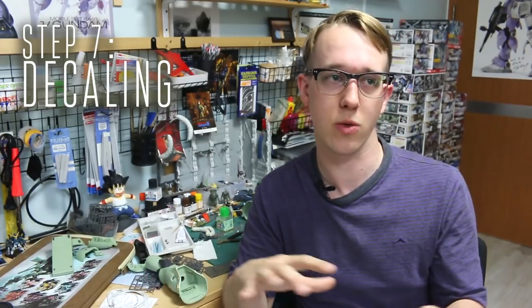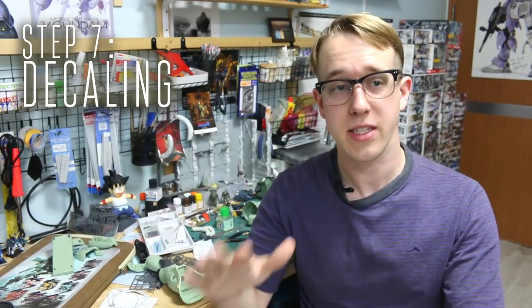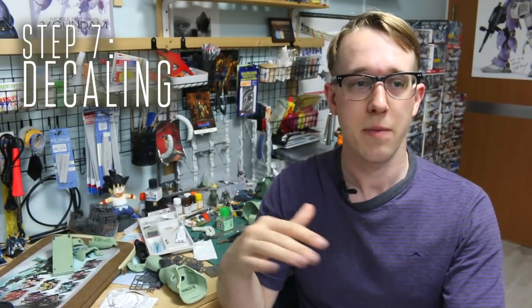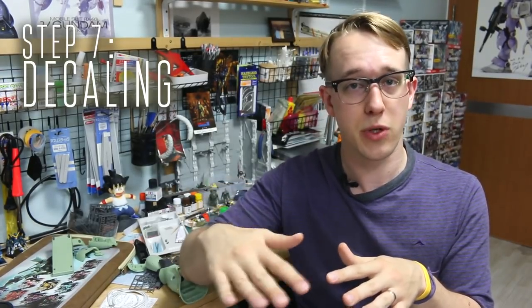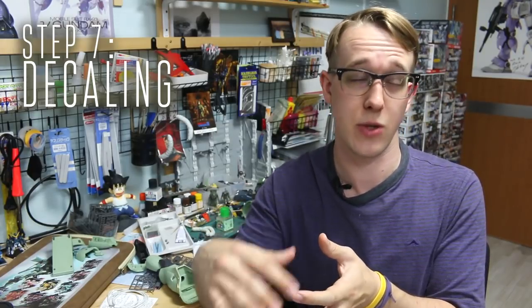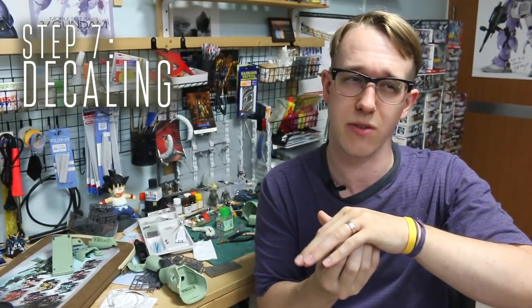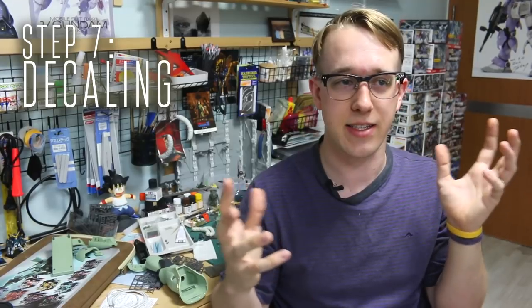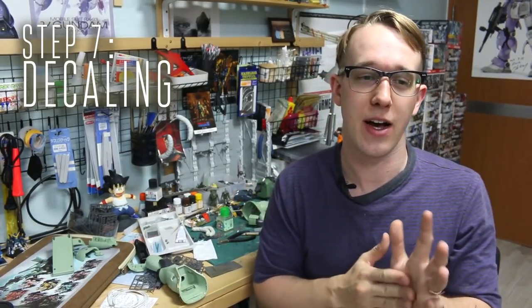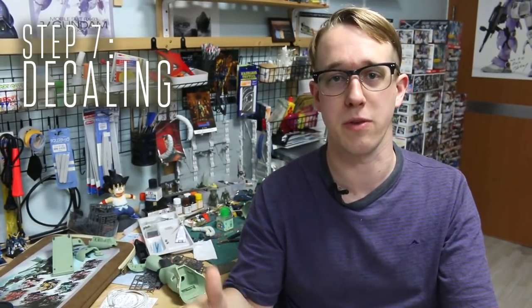The next step is water slide decals. I'll mostly talk about water slides as they're the most common type used. This is where having that gloss top coat before is important — the smooth glossy surface helps the decal move around more easily when positioning it. Also, any rough surface underneath a decal will cause silvering, which basically makes your decal look bad. Using a good gloss finish top coat before applying decals is one of the proper steps to avoid that happening.